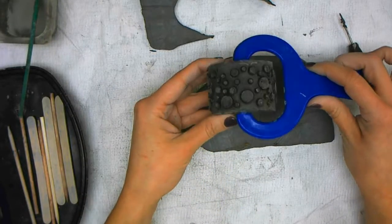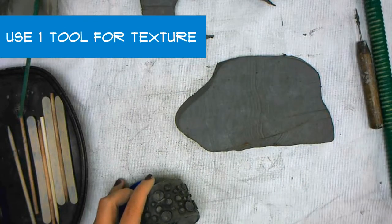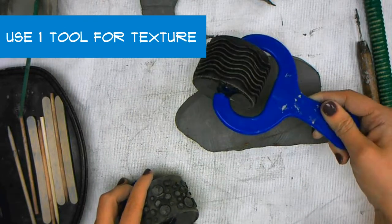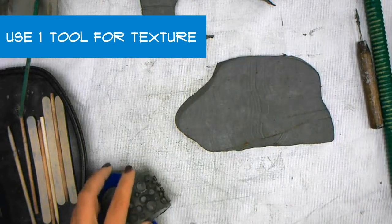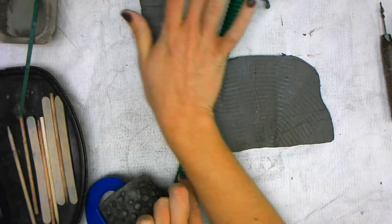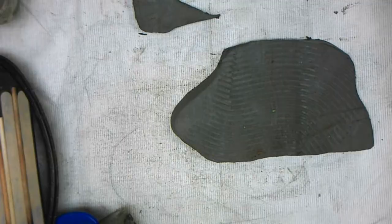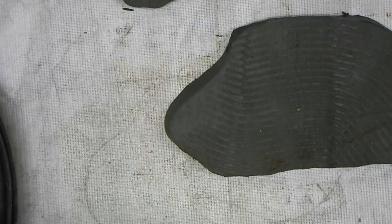You may pick any of the texture tools at your table for the background. You may only use one though, even if there are tons of different ones to choose from. This will be the texture for your water. I'm just going to roll it across that whole slab of clay so you can see those lines for the waves within the ocean.